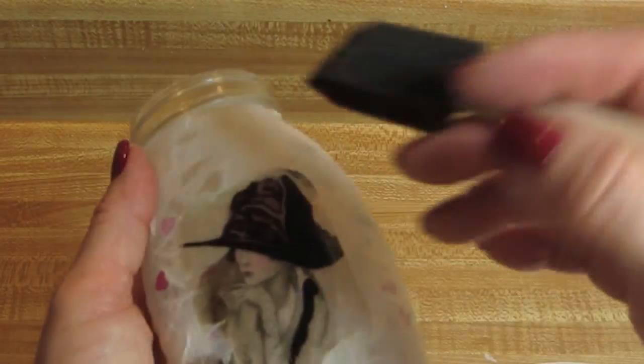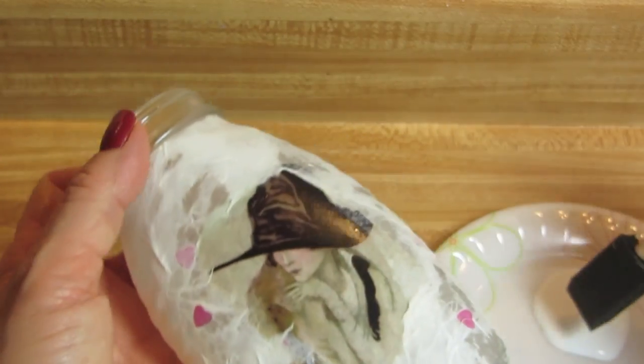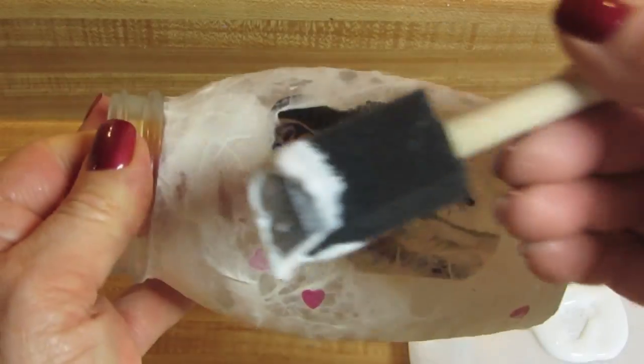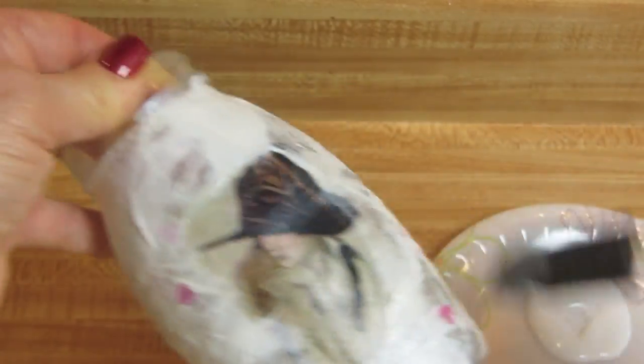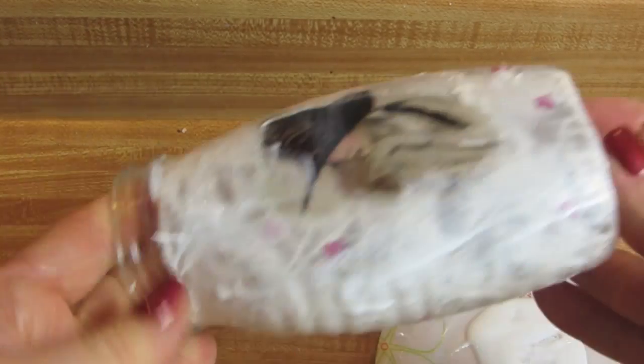Now that this is dry, I'm going to add a coating of Mod Podge over the whole thing. I'm using the matte Mod Podge on this one, and you may want to decide before you do this if you want a matte coating, a satin, or the very high gloss. Sometimes for a more vintage look, I will tend to use the matte finish. So I'm going to cover this whole thing and put it aside to dry.